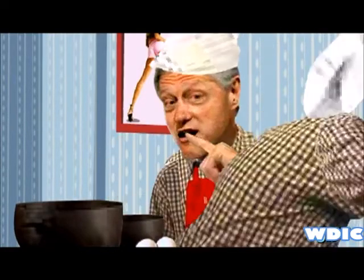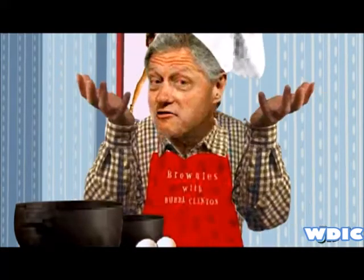Number one, be sure that you start the whole thing with the best stone ground flour. It's also kind of cool to use stone ground chocolate too.